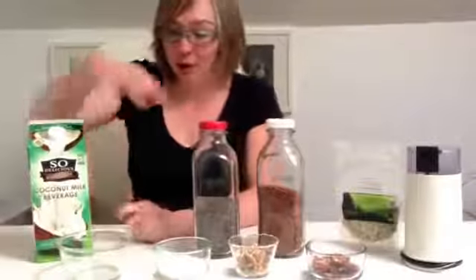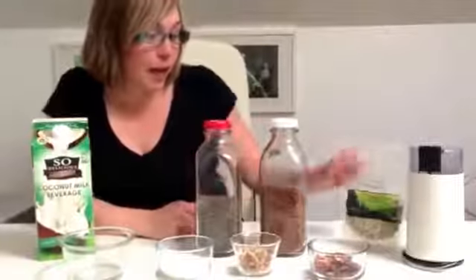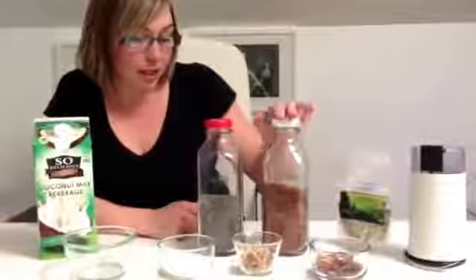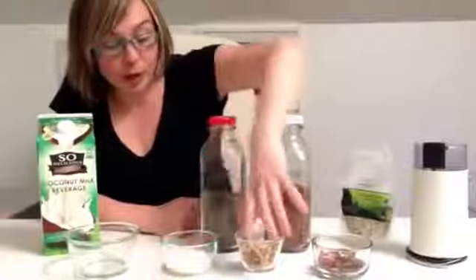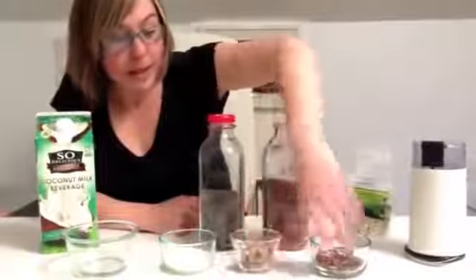So I've got all my ingredients laid out here. We've got hemp seeds, flax seeds, chia seeds, shredded coconut, walnuts, and pecans.